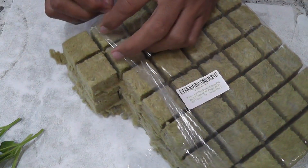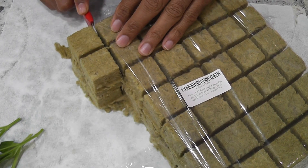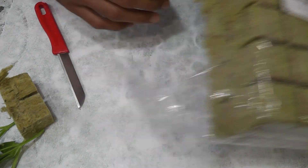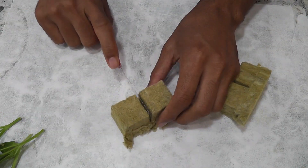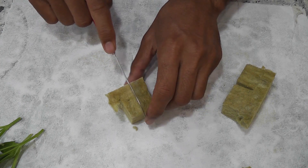Hi friends, this is a quick video showing the use of rockwool as a great alternative to expensive sponges. I got these two sheets of rockwool for less than $20 and it comes with a total of 98 cubes.